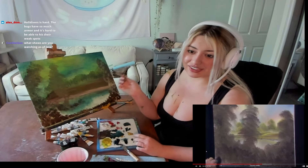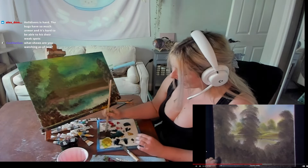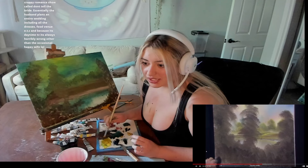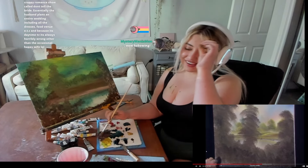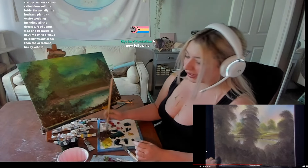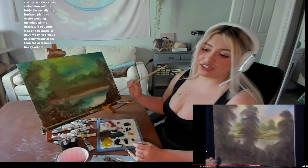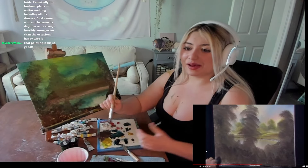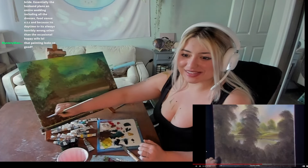What shows am I watching? Seinfeld every night. I finished Avatar: The Last Airbender — the live action. Love is Blind. I'm a sucker for reality TV. There's a show called Don't Tell the Bride — the groom plans an entire wedding including dresses, food, and venue. There's a bunch of Bridezillas. I'm covered in paint, but it's gonna be worth it. Hopefully I don't mess it up by the end of the stream.